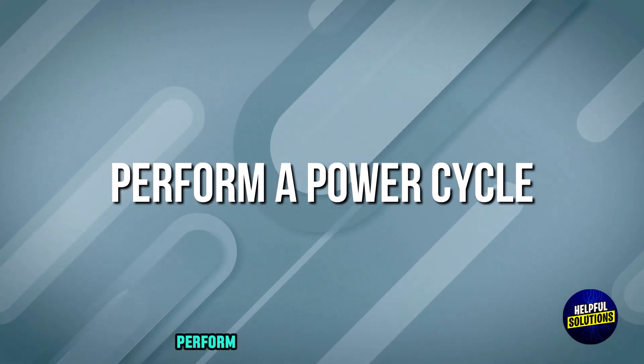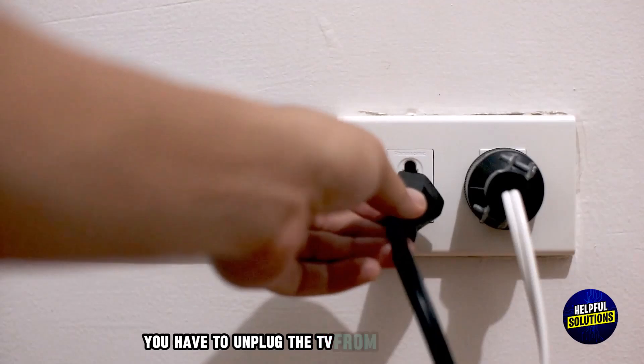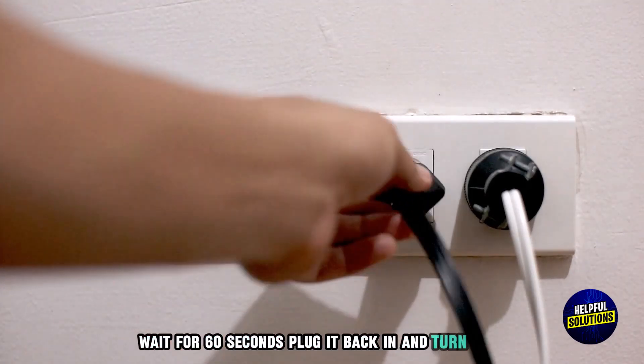The first step you have to follow is to perform a power cycle. For this purpose, you have to unplug the TV from the power outlet, wait for 60 seconds, then plug it back in and turn it on.